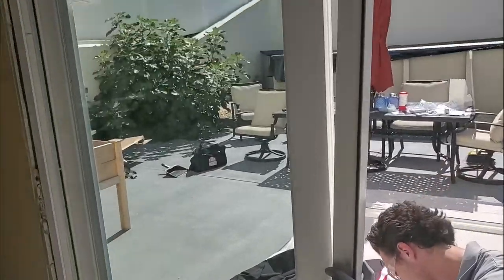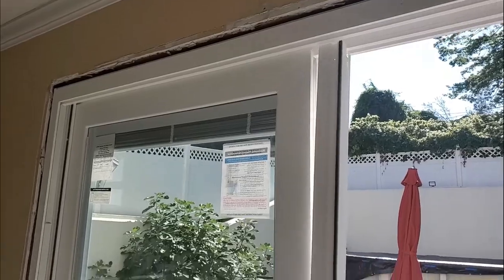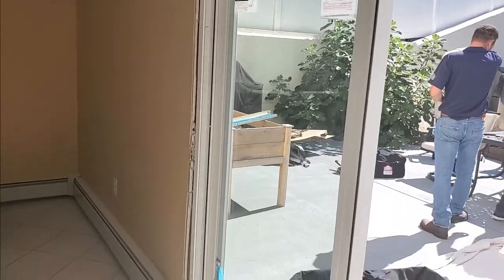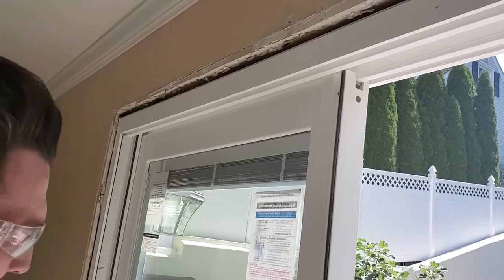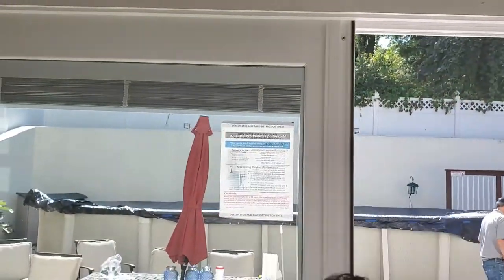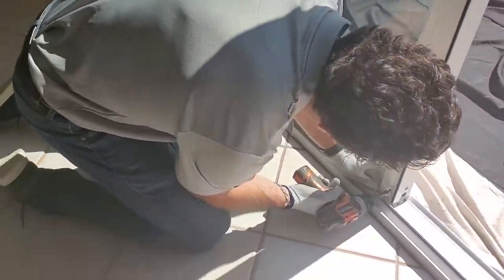Snap the interlock into the fixed panel channel. Verify that the surface of the interlock is flush to the riser. Use caution when installing — this part is not removable. Once the interlock on the fixed panel is installed, secure it to the panel by driving screws through pre-punched holes on the top and bottom of the interlock accessory piece. To further secure, add two more screws near the center.